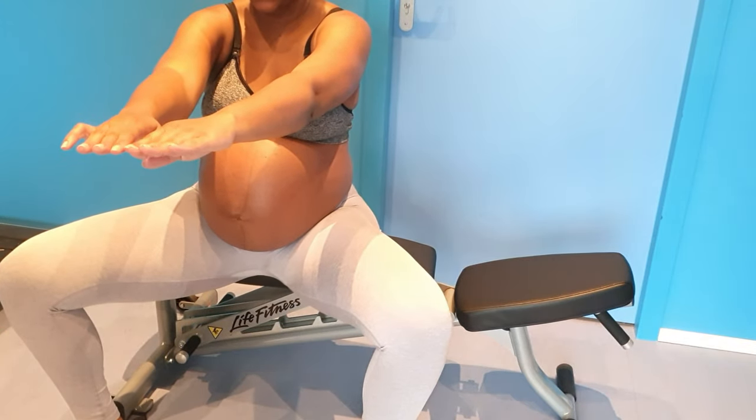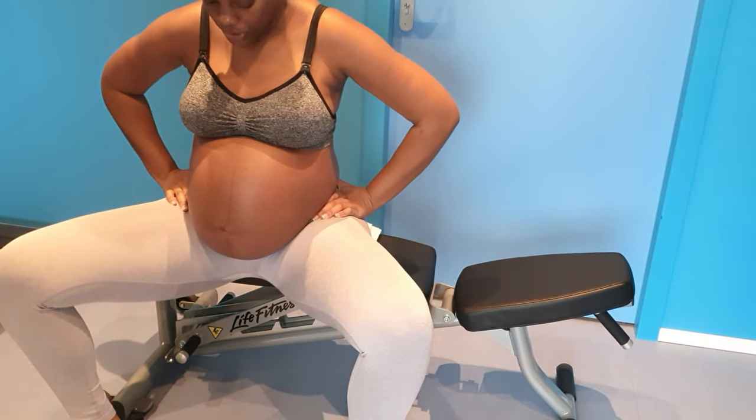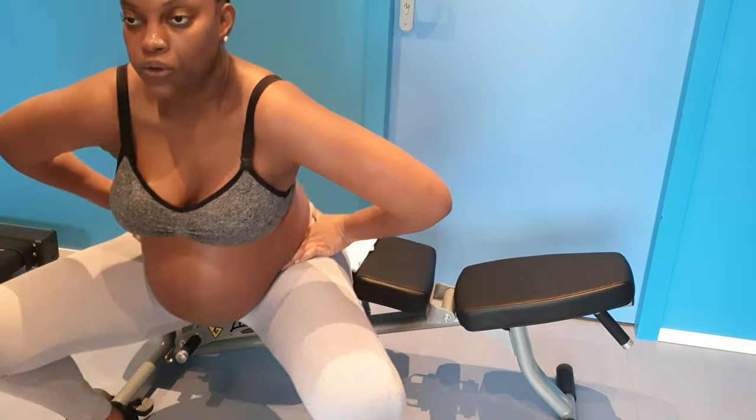Because I'm tall — 5'10" — it's easy for me to get out of the frame. I think I should just buy another tripod.